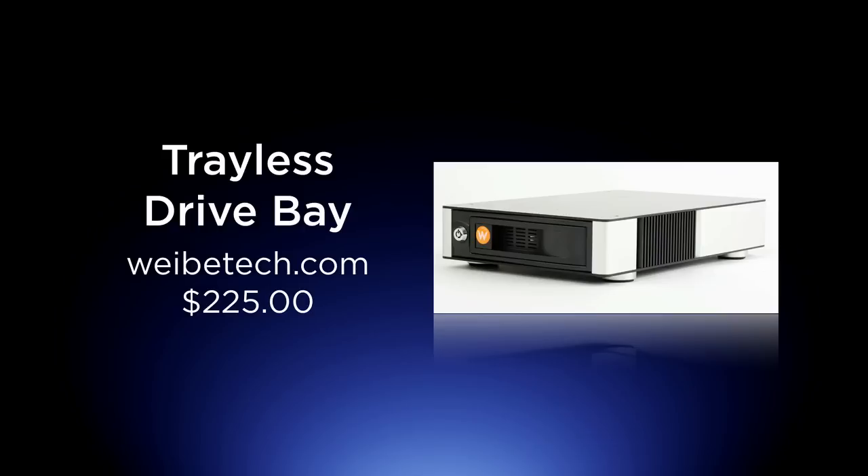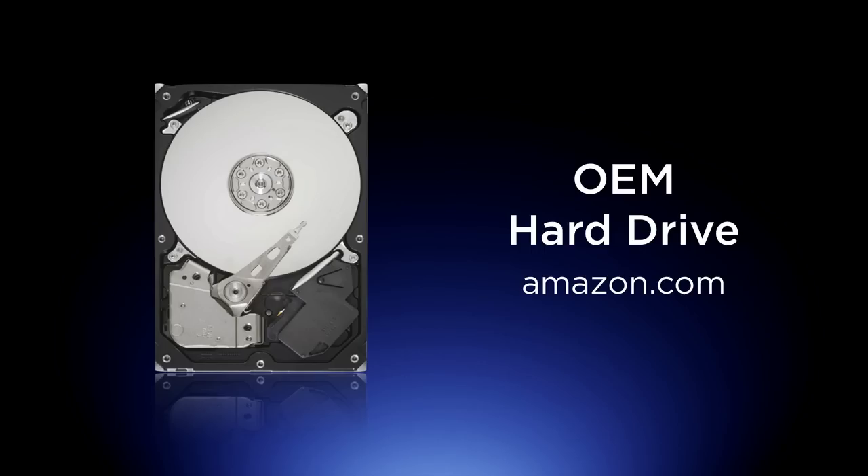Once you put the data on that drive and fill it up, these OEM drives are really, really cheap. It is October 2010. The last time I bought drives, I paid $79 for a 1.5 terabyte drive — 79 bucks.